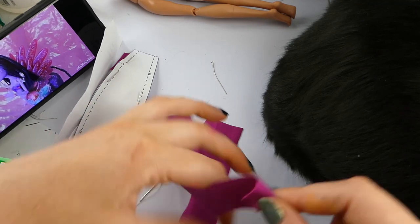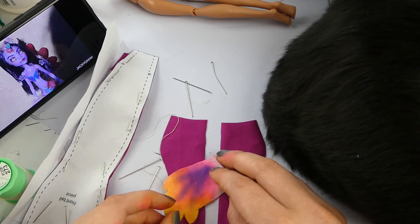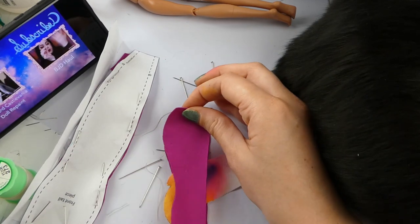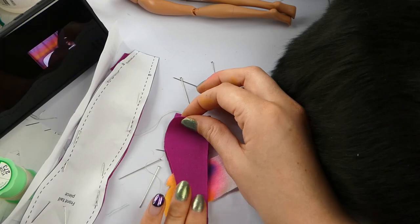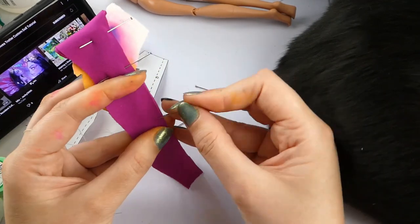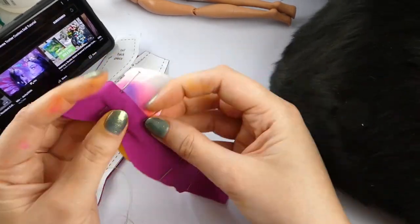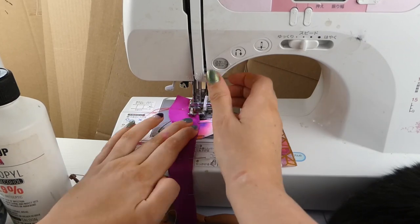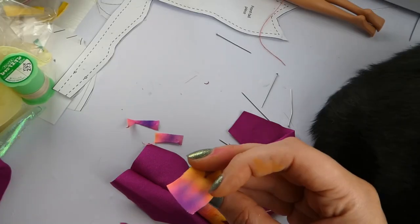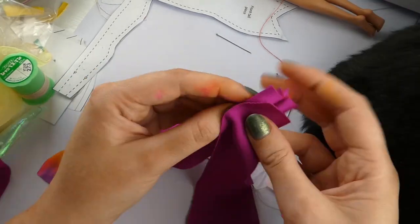Once that's dry, I've cut out my pattern pieces for the tail and all my fins. I'm sandwiching the back fin between the two tail pieces, placed quite high just below the opening, but you can put it wherever you want. Then pinning and sewing the same way we sewed the green one — all the way from the very bottom but leaving a little gap at the top so the doll can get in. This is an 8mm seam allowance.